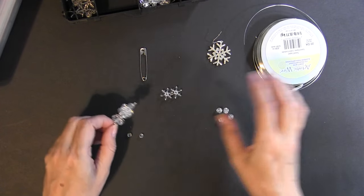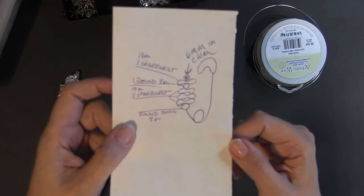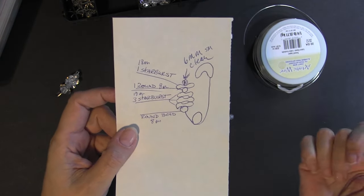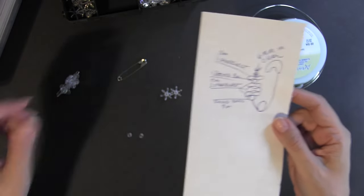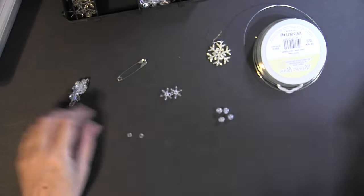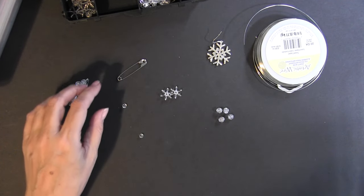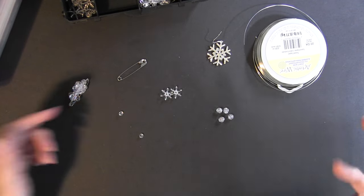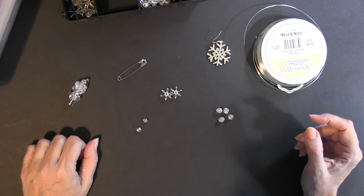The original bead stringing pattern didn't include a 6-millimeter bead on top, but without it things were loose and moving around, and you could see a lot of the pin. I decided I wanted it nice and tight with no wiggle room — so I needed to add one 6-millimeter bead on top of each pin. You're going to need 80 of these as well. They may come in packs of 50 or 100, so you might end up with extras, but you'll probably use them for other projects.